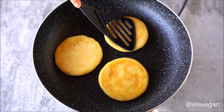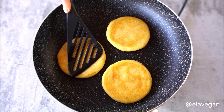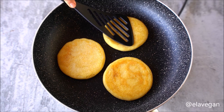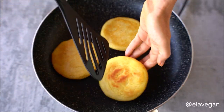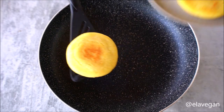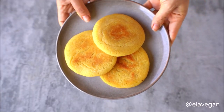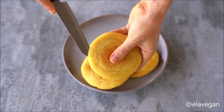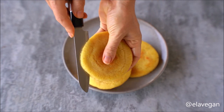Not only is this arepas recipe quick and easy, but it requires minimal ingredients and the hands-on process is something even children can get involved with. Repeat this process with the remaining three arepas, then allow them to cool for just a few minutes before cutting each arepa about three-quarters of the way around to create a pocket.